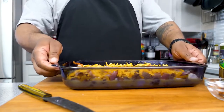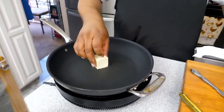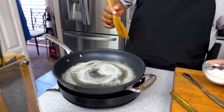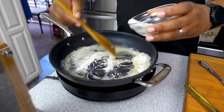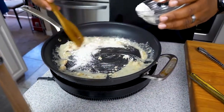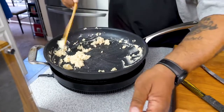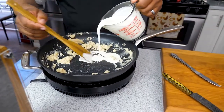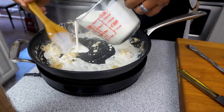Now we want to get that gravy together to pour on top before it goes in the oven. Get two tablespoons of butter and melt it down. When making any type of roux with flour, just start adding a little bit at a time — it's all in the wrist. Cook some of that raw flour taste out, which doesn't take long. Then grab your half and half or heavy whipping cream — if using whole milk it'll take a little more — and start adding it a little bit at a time.